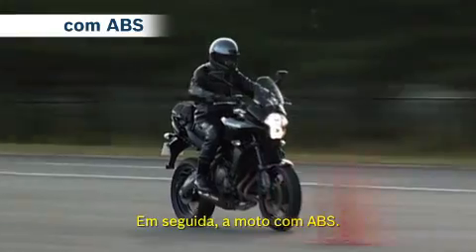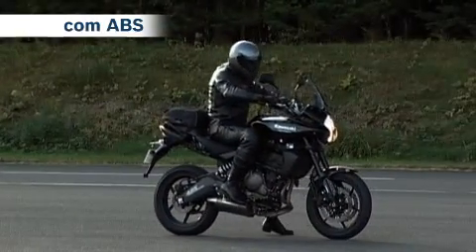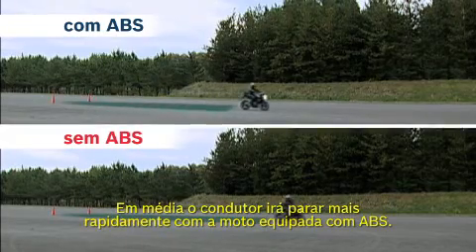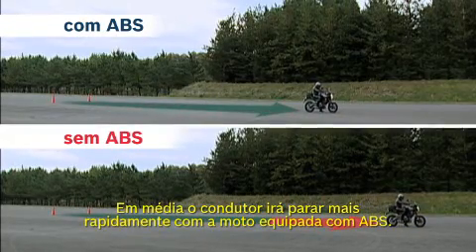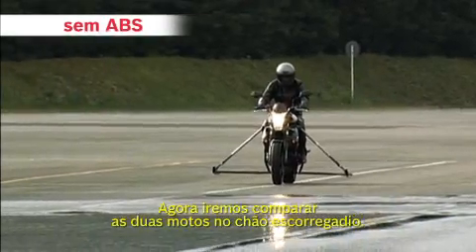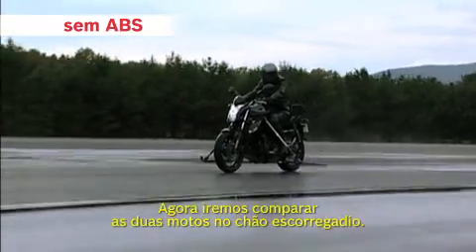Next, a bike fitted with ABS. The average rider will stop quicker on a bike fitted with ABS. Now, we will compare the two bikes on slippery ground.